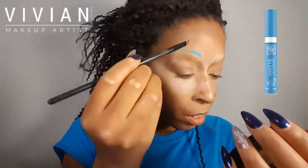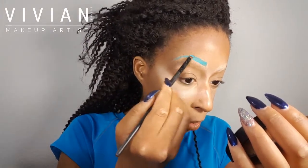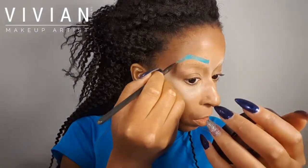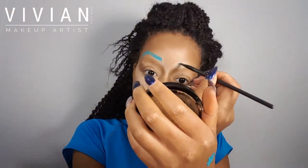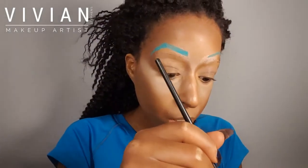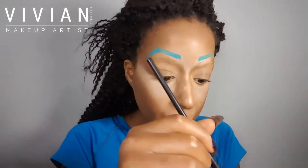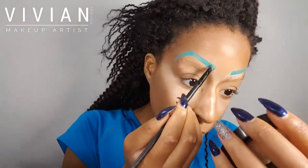Now I'm going in with my Ruby Kisses matte lipstick in Pool Party, using an angled brush to create a placeholder for the design I'm going to create. The placeholder is in the shape of eyebrows, but don't worry — they don't have to be precise because they're not going to stay that way for long. I'm just repeating that step on the other side, making sure there's even pigment.